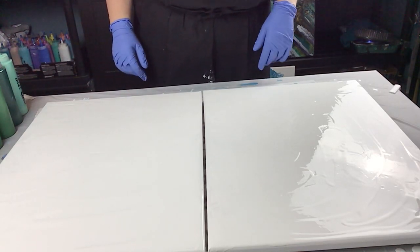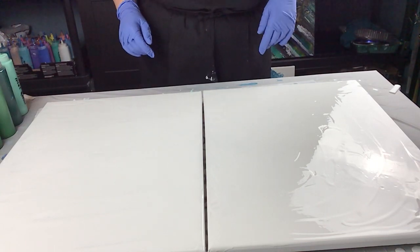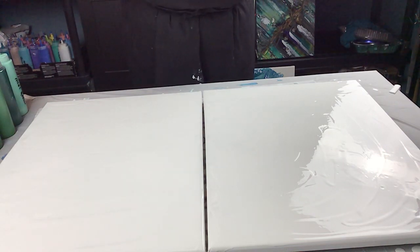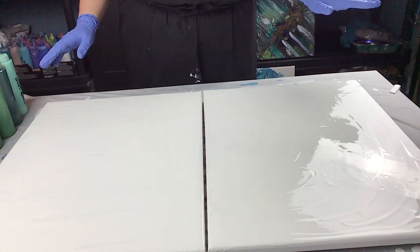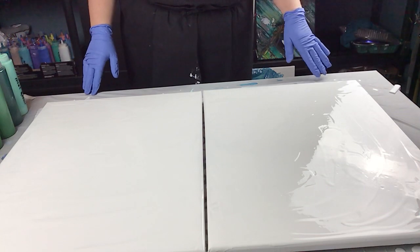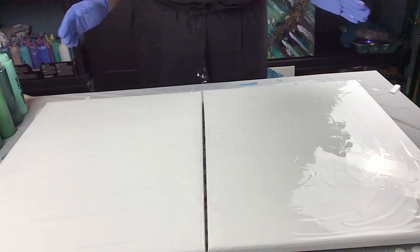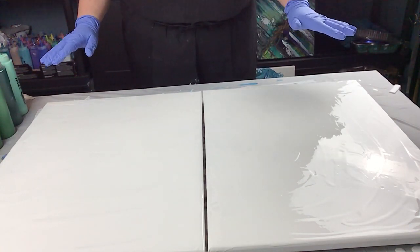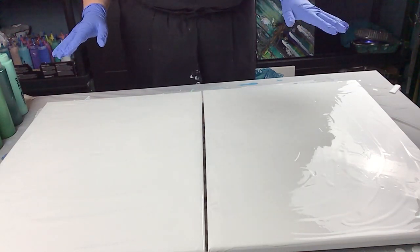Hi everyone, welcome to Sandra Sensations. I'm going to be doing two 16 by 20 canvases tonight. My friend Leslie, who got the jellyfish, mentioned she'd really like to have something for her bedroom wall. Greens are the colors, with silver. So I'm going to do a blowout with some greens and silver and see if she likes it. If not, I know many other people will. This is just a trial run to see if I can actually do a blowout on two 16 by 20s.